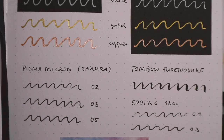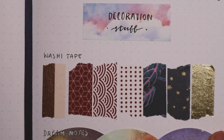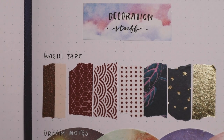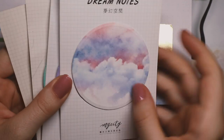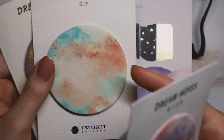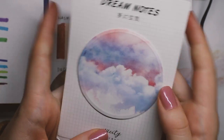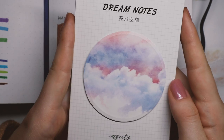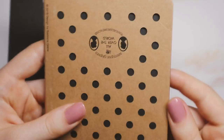Moving on to decoration supplies — I have a few washi tapes, though I don't use them a lot and I usually go for simple designs. I'm actually planning to get some solid colored ones or ones with a simple pattern. I also have my favorite sticky notes from Notebook Therapy, called the Dream Notes. I haven't used all of them but they're very pretty — I love that they're round, something a little different. The cloud one is definitely my favorite. I also really like using black or brown craft paper.